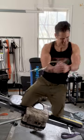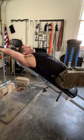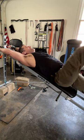Some cable rotations — one of my personal favorites — works the obliques and abdominals. Leg raises, very classic and very easy. You can do flutter kicks as well.